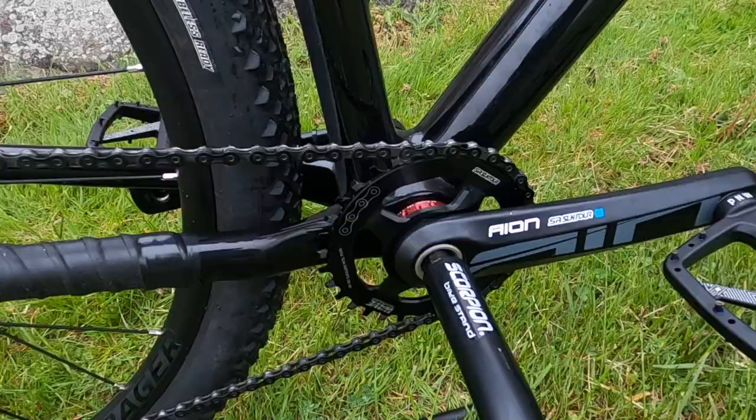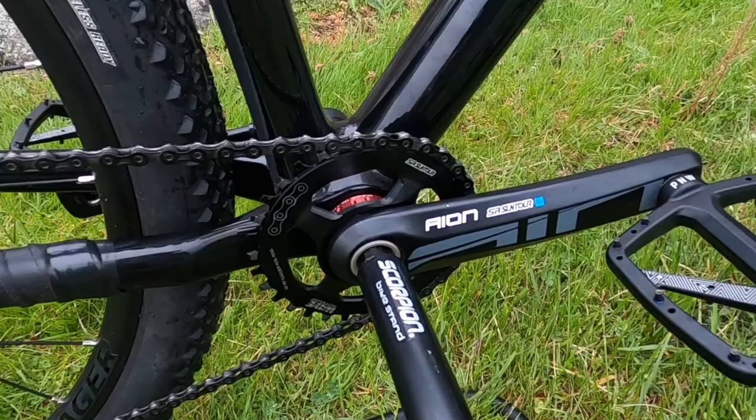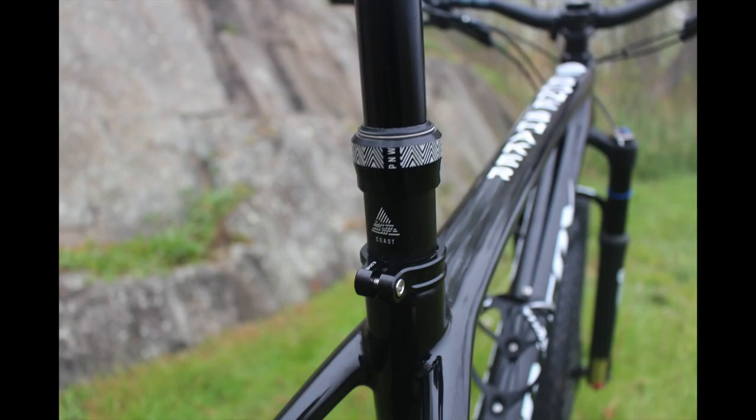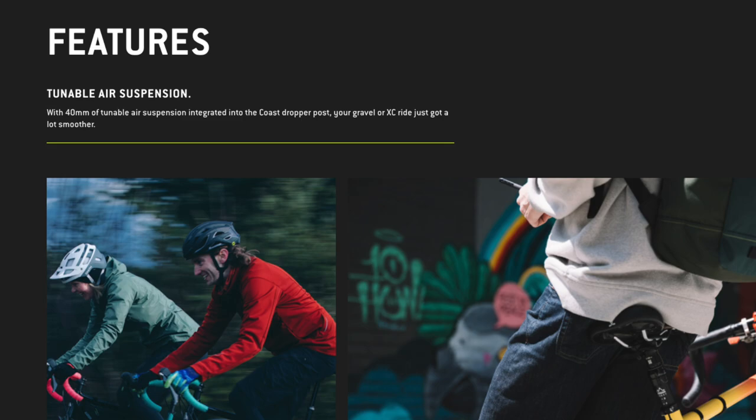I'll be trying out some new pedals on this build — the Loam pedals from Pacific Northwest, and I'll be doing a full review on them soon. The dropper is also from Pacific Northwest and it's called the Coast. This post is a game changer for me because it combines both dropper and suspension functionality. On top of this dropper seat post is a Tri Fox carbon fiber seat.